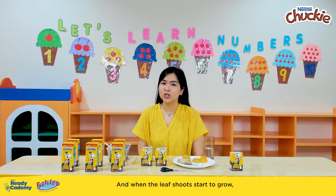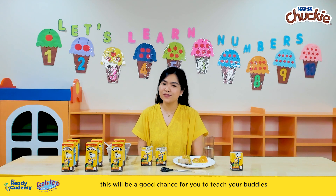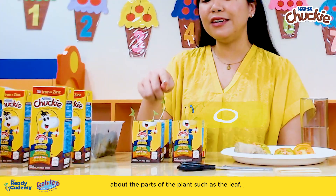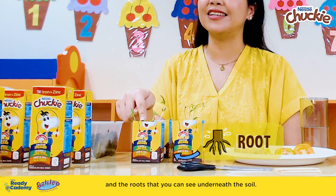And when the leaf shoots start to grow, this will be a good chance for you to teach your buddies about the parts of the plant, such as the leaf and the roots that you can see underneath the soil.